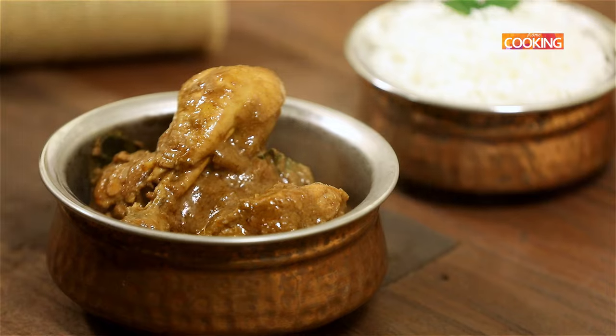Chettinad cuisine is one particular cuisine that we definitely relish and enjoy, and if it's non-vegetarian Chettinad it's all the more delectable. Today I'm going to show you a very special Chettinad chicken curry, so why wait — let's get started and check out the recipe.